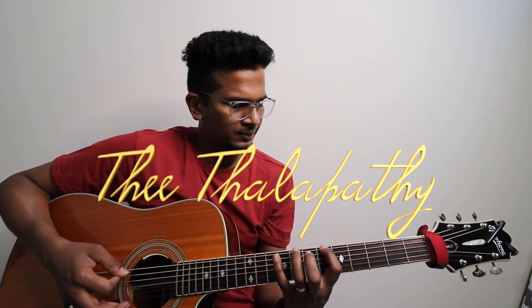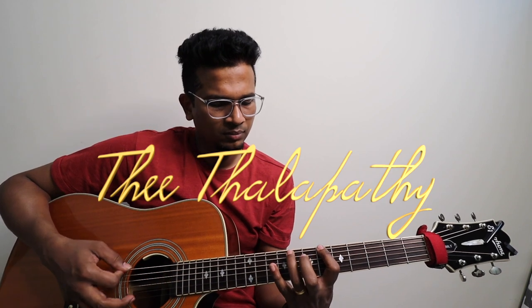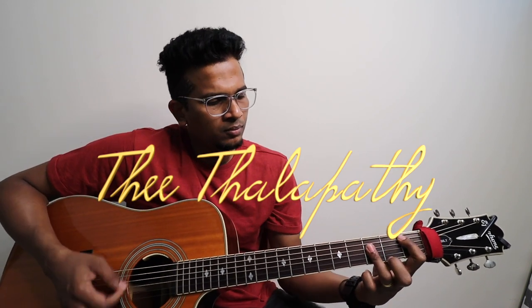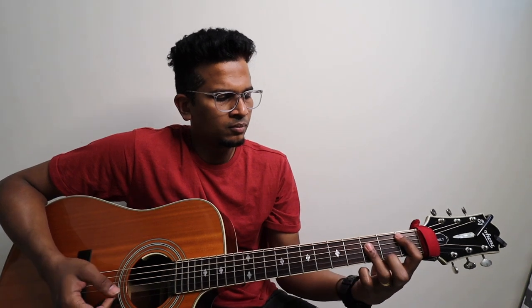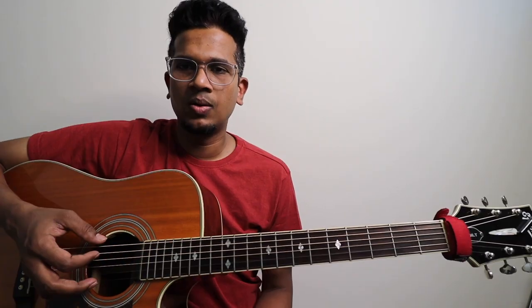There are two versions — one is easy to see. Welcome to Tamil Guitar lessons. This is Isaac. This is part two; part one reference video. Let's take a closer look.